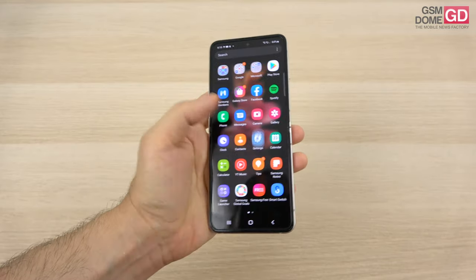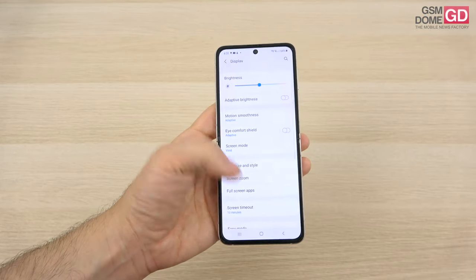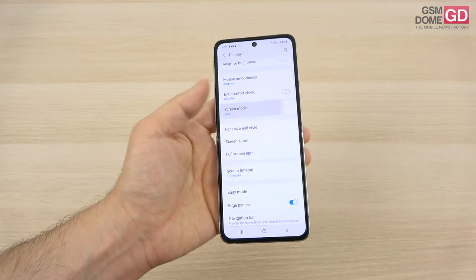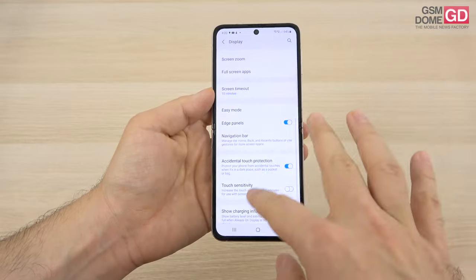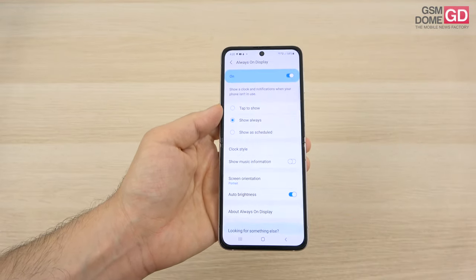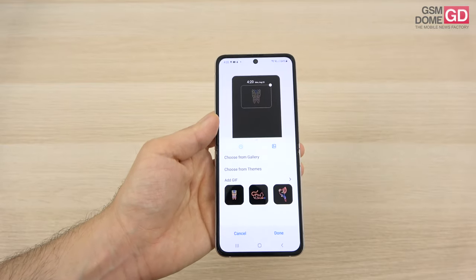You have quite a few settings for the screen: dark mode, adaptive brightness, motion smoothness with the refresh rate, screen modes with colors, advanced settings, touch sensitivity, and of course always-on display, which also applies to the cover screen.